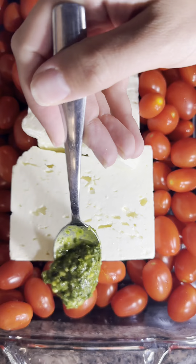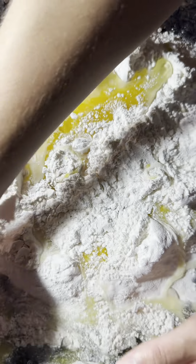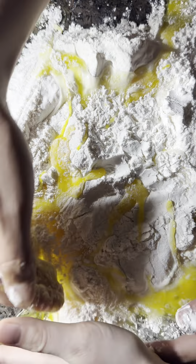This is flour with eggs and oil. This was such a hard part — now I know why they make a little well and slowly incorporate everything, because I needed reinforcements for this. Getting everything mixed up together was a very big struggle.